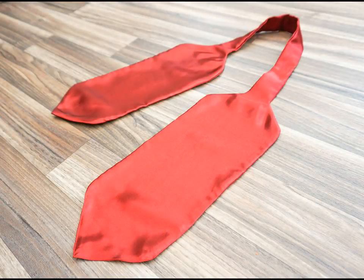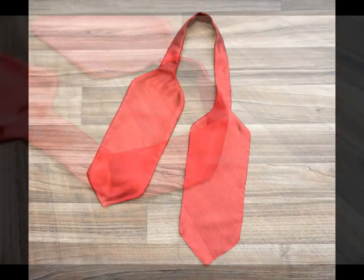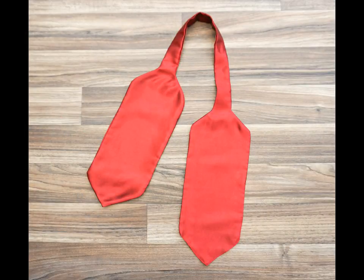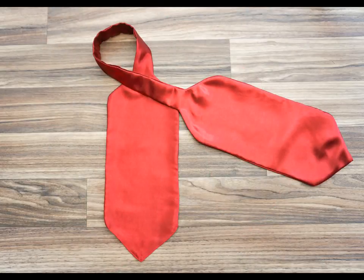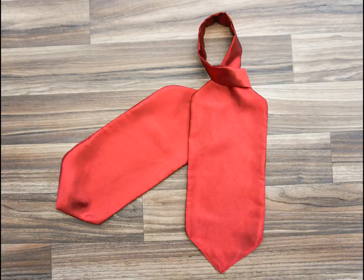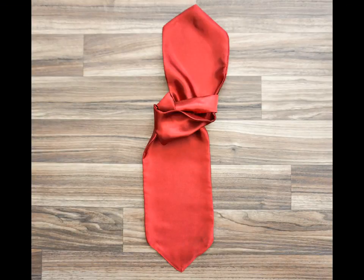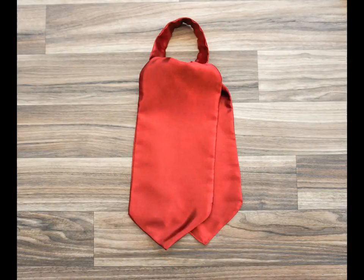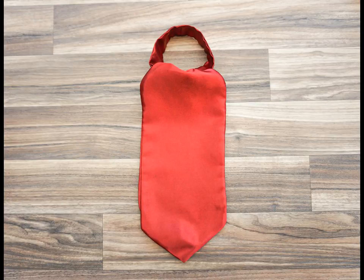And there you go — the cravat is finished! I think it's a really nice project for a sewing beginner because it's quite simple, but as you advance your skills you can add more and more details to it. For instance you could add pleats or ruffles, use all sorts of different fabrics, or even add a technique like appliqué or embroidery. I really hope you enjoyed this project and found the instructions helpful. Thank you very much for watching!